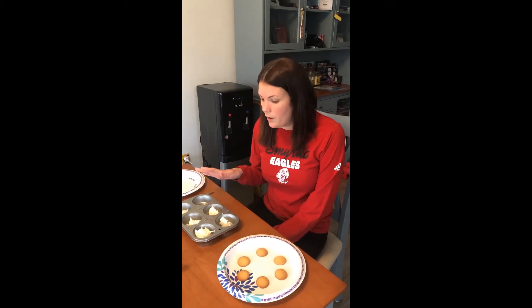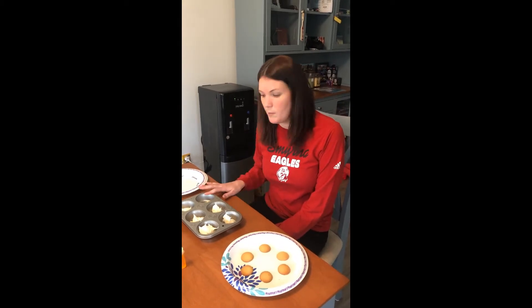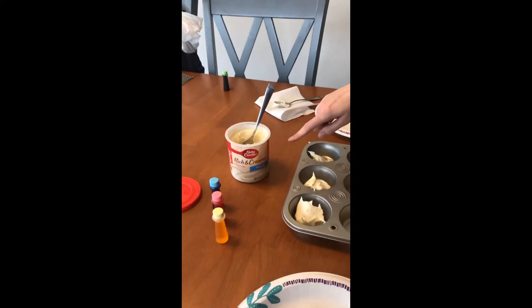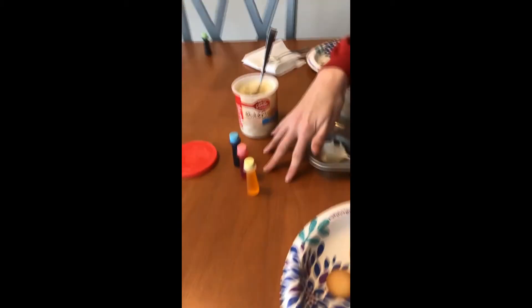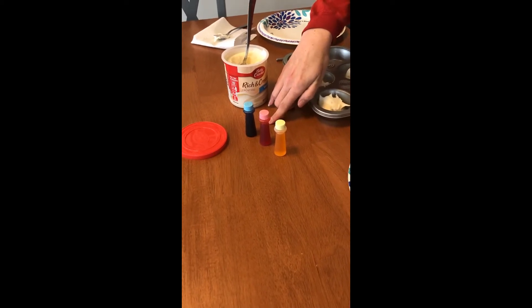I'm going to go over all the supplies you need. I already pre-scooped five parts of my tin with frosting. You can use any brand of frosting, it just has to be vanilla. You need the three primary colors of food coloring: yellow, red, and blue. Those are our primary colors.